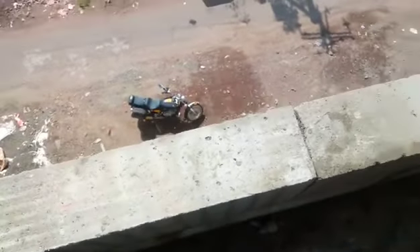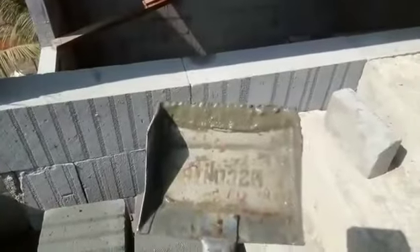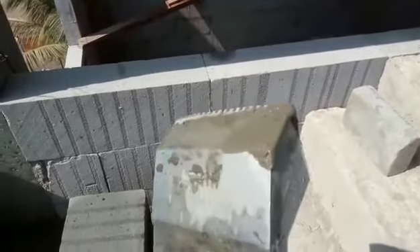Now we are constructing the 6-inch outer wall of our staircase tower, and we will be using this 6-inch notch bucket trowel.